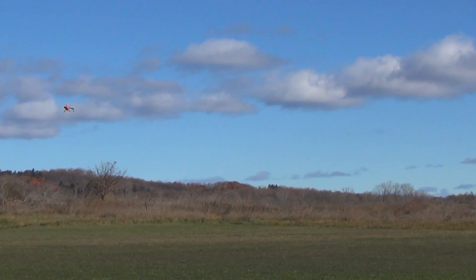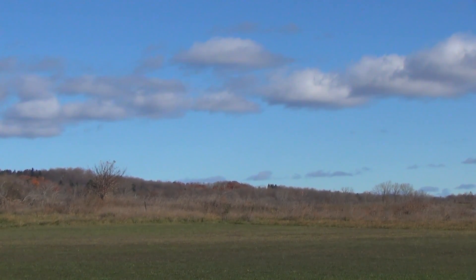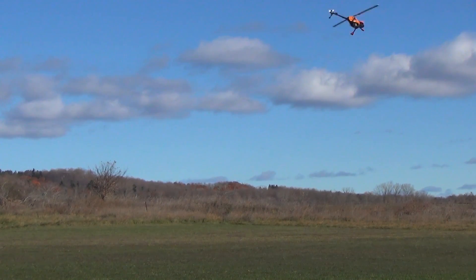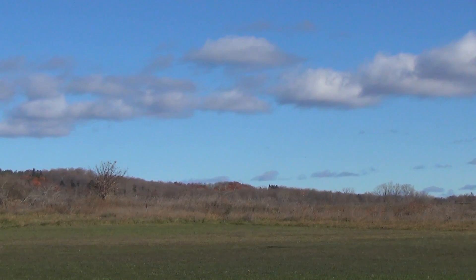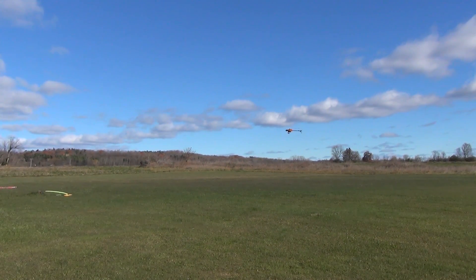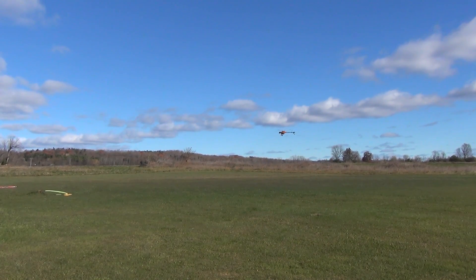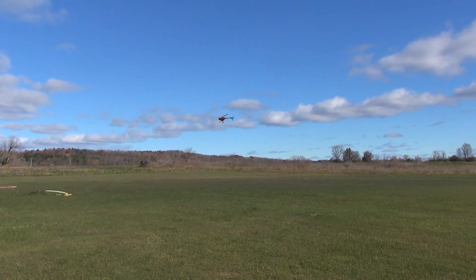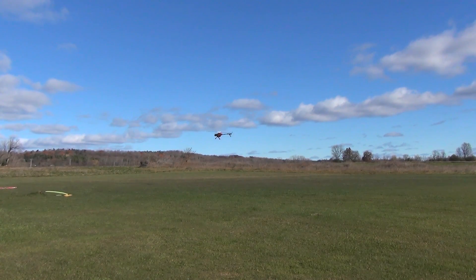I'm flying it around in Loiter mode, and we'll bring it in for a landing.